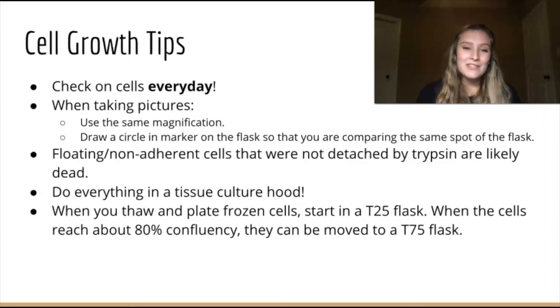When you're taking pictures of cells, it's best to use the same magnification every time, and you can draw a circle in the flask so that you're comparing the same spot each day. If the cells are floating or non-adherent and they were not detached by trypsin, then that means they are likely dead. Everything you do should be under the tissue culture hood.